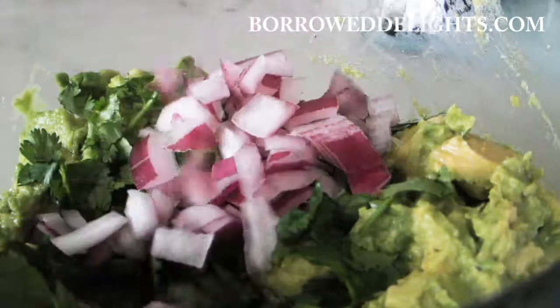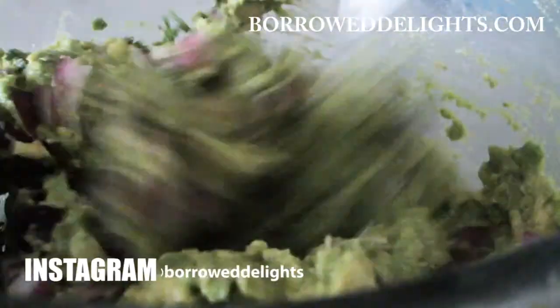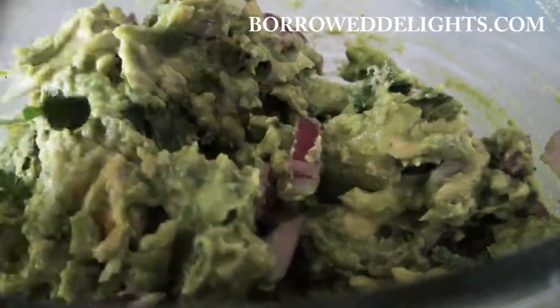I'm now adding in some freshly chopped cilantro and my diced onion. I'm going to stir all of this together and of course taste for seasoning, adding some additional salt and pepper to taste, and my guacamole is done.